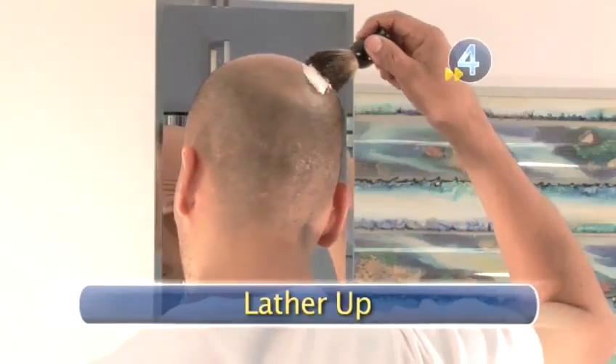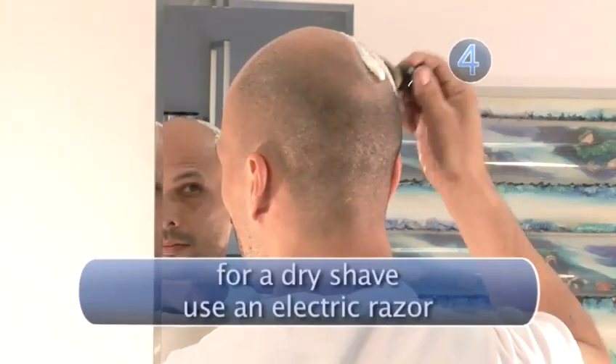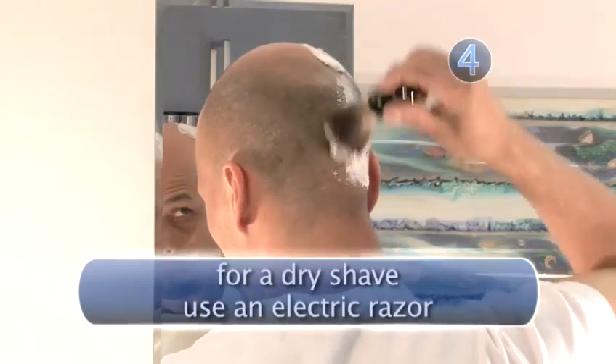Step 4: Lather Up. Starting at your temple, move the brush in small circles. The foam will build into a rich lather and should end up feeling like whipped cream.